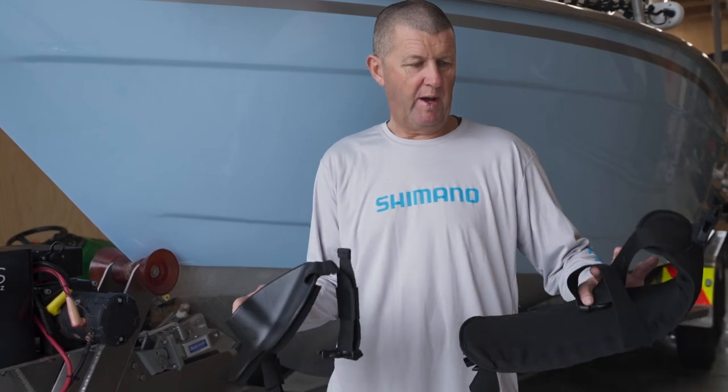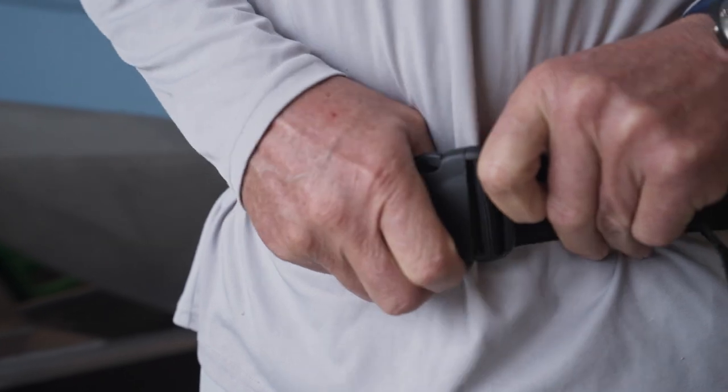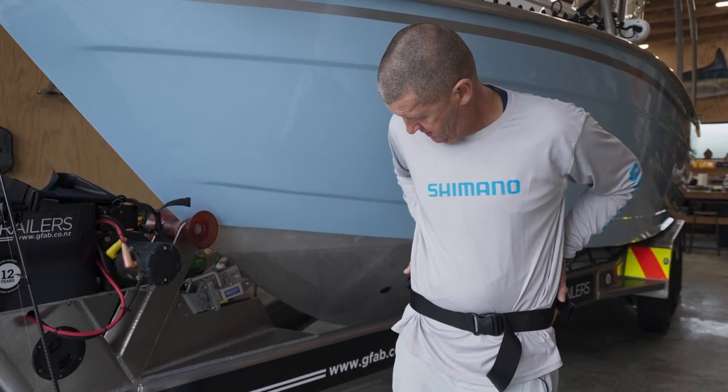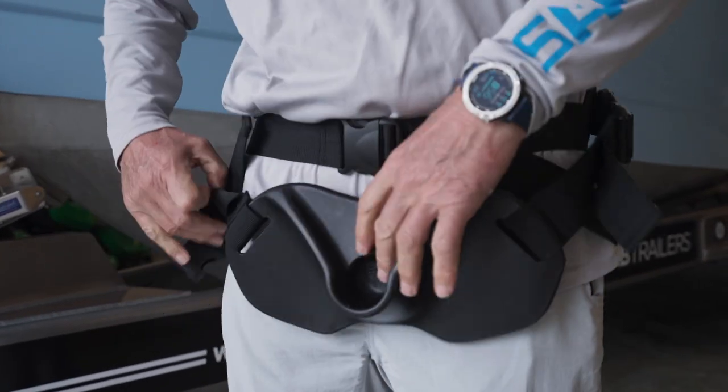To put on the gimbal system it's a two-part process. First of all you've got to put on the back support or the gimbal belt, clip that on, and you want those straps just above your hips and tightened up for maximum support. For the second part, you just want to clip on your plate onto your gimbal belt.